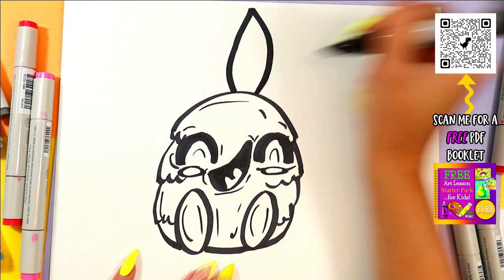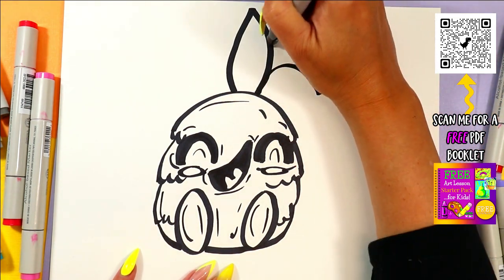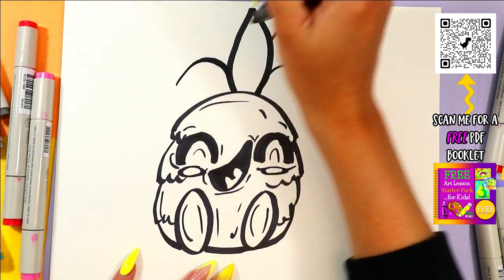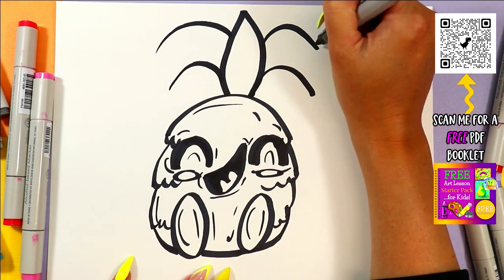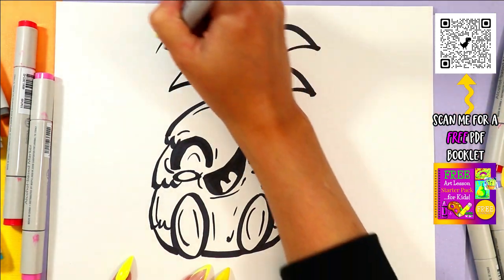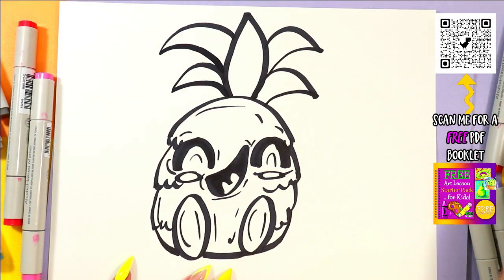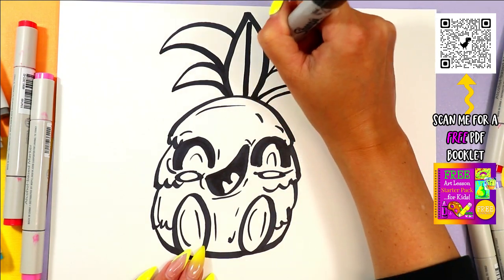Draw a nice big leaf shape up the center on the top, and then we're going to do one, two curving lines on either side of that leaf shape. Bring it back and connect. Now you've got a pineapple top, just like that — so easy! Once you know, you know.